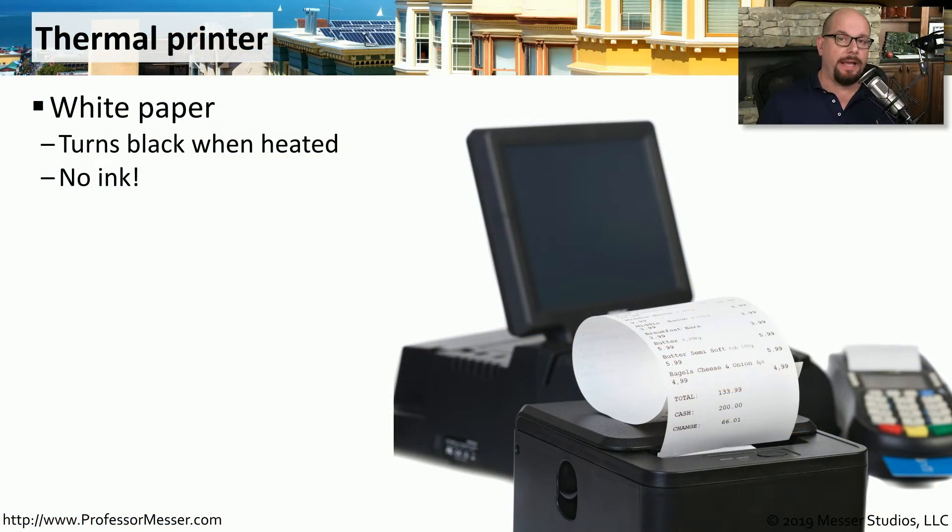A thermal printer doesn't have any ink, and it doesn't use any toner. Instead, it uses a special type of paper. As that paper is sent through the printer, portions of the page are heated, and every place that is heated turns black.